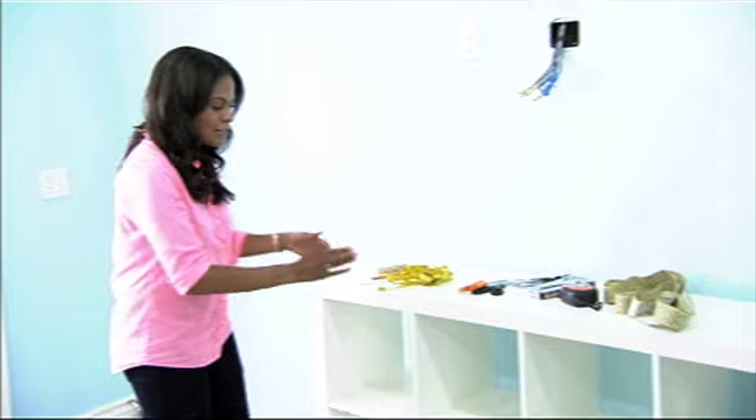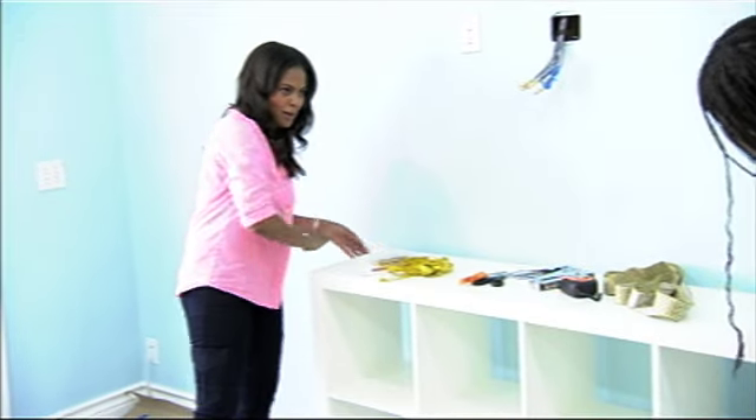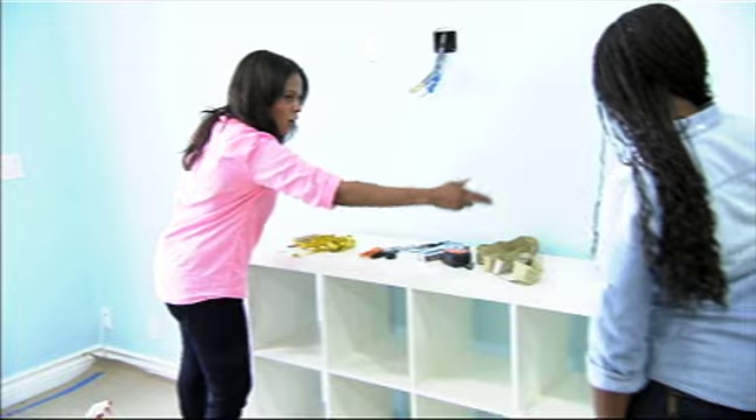We're gonna cut one large piece of fabric that'll wrap all the way around from the front to the back. We're gonna cut another piece so they'll wrap all the way around to the sides.